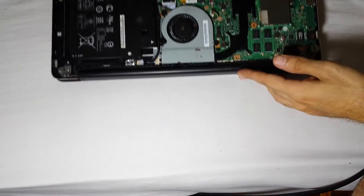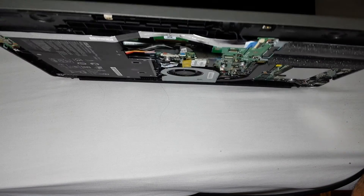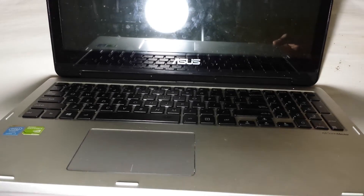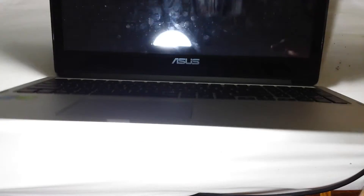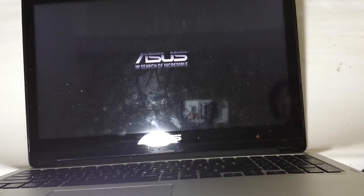Just to do a test before we actually close it up, I'm going to turn on the laptop before putting the back cover on — just to see if the system comes up. Pressing the power button and as you can see the logo is coming up, no problem, no beeps whatsoever.